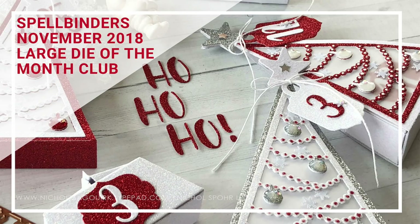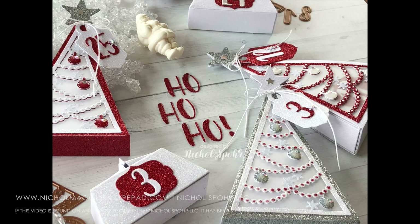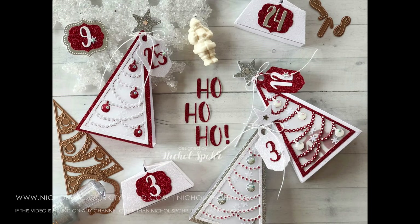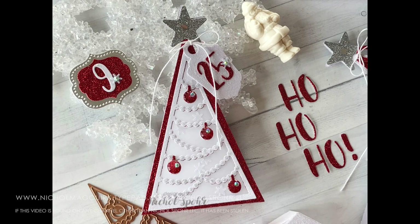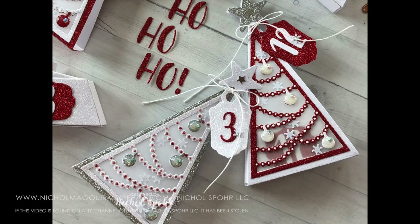Hi everyone, it's Nicole here for Spellbinders with a project featuring the November 2018 Large Die of the Month Club Kit Dies. These are amazing Christmas tree type advent calendar creators. There are lots of other things you can do with them. I definitely went the 3D route with my project today, and I've got some of my little countdown to Christmas trees created here.